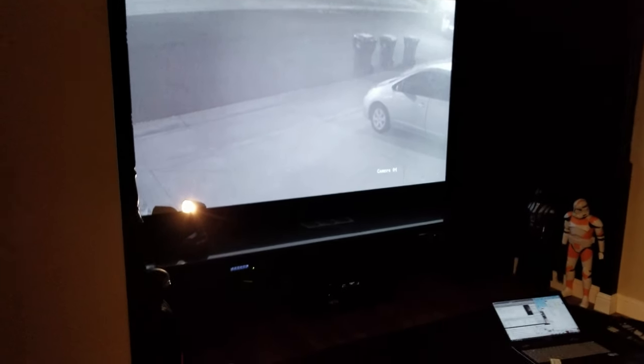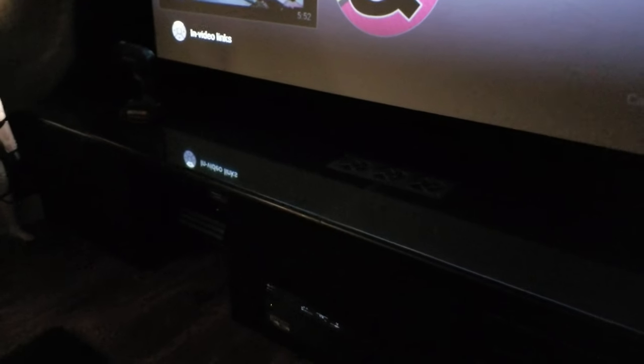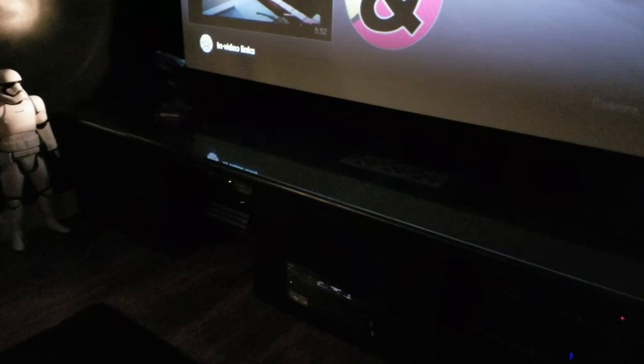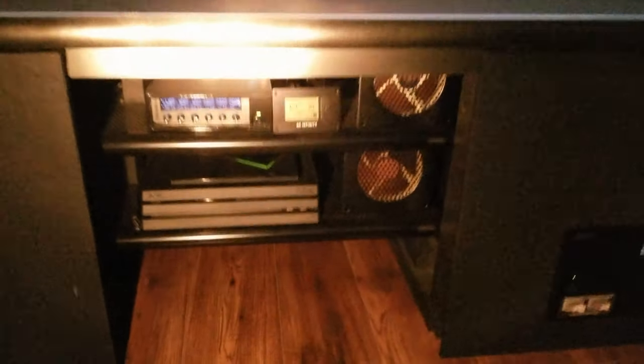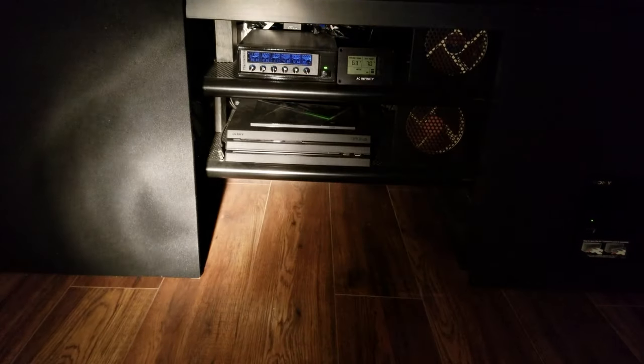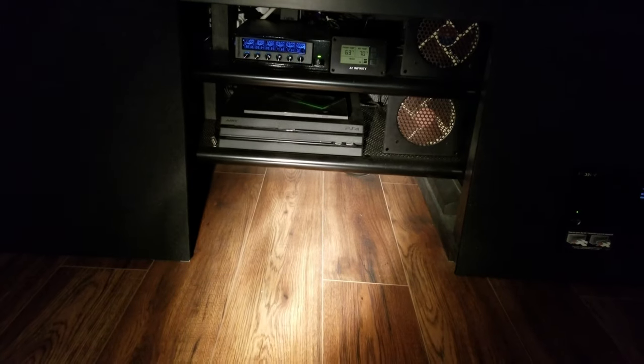In the last video I talked about the fans I installed for cooling. It doesn't really get that hot in here, but I don't want my system to get too hot. It's an open system the way I designed it — you can see the light here and the metal shelves. They're floating shelves the way I built them, so it makes it easy to clean underneath.